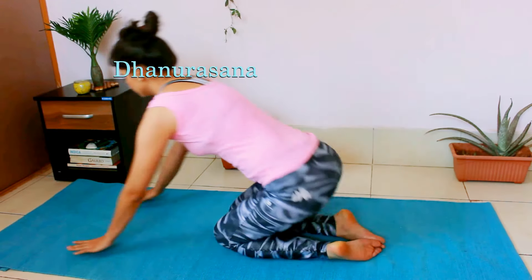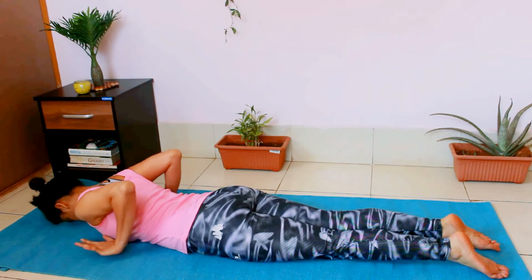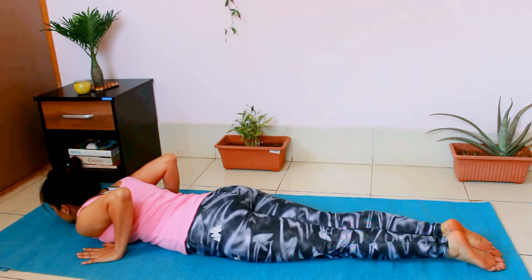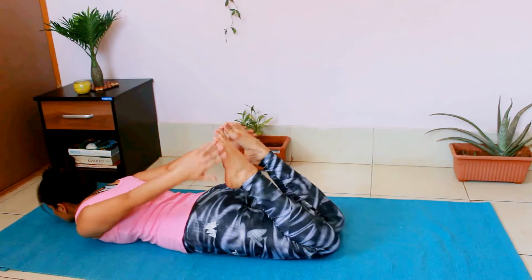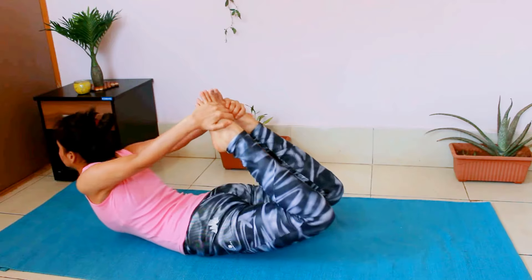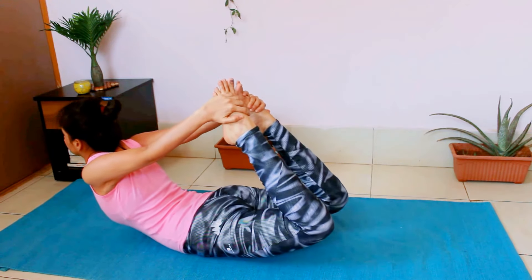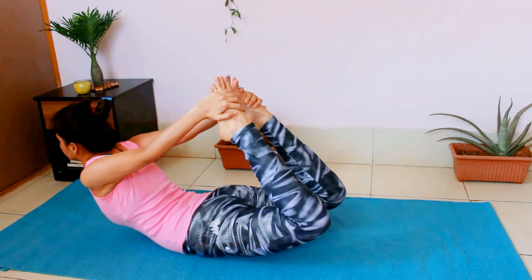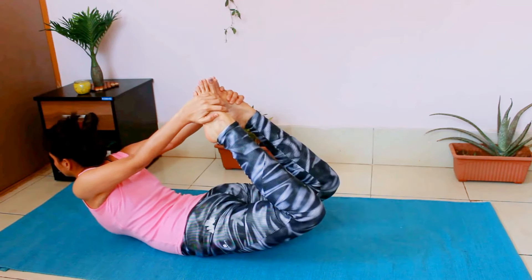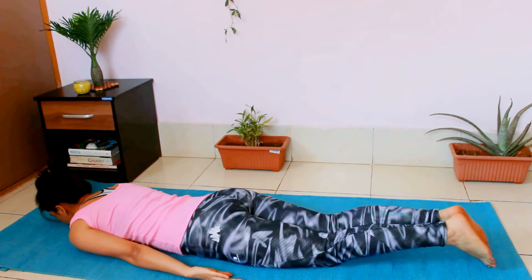For Dhanurasana, lie on your belly. Keep your palms beside your chest. Fold your legs from your knees. Hold either your ankle or your feet. Inhale deeply and as you exhale, push your body upwards. Keep pulling your feet with your hands and try to base all your weight on your lower belly. Slowly come back down to lying position.